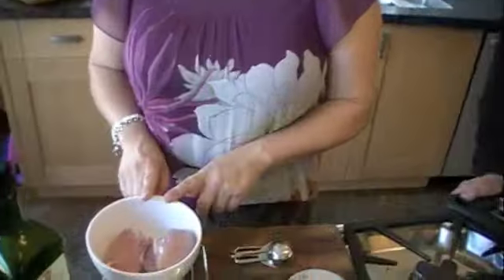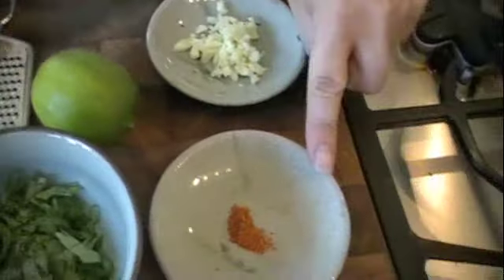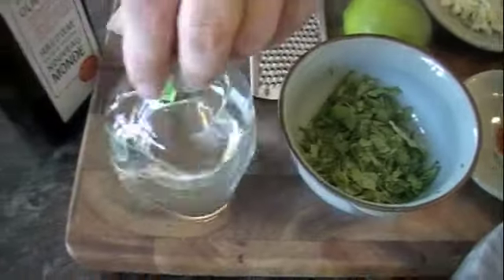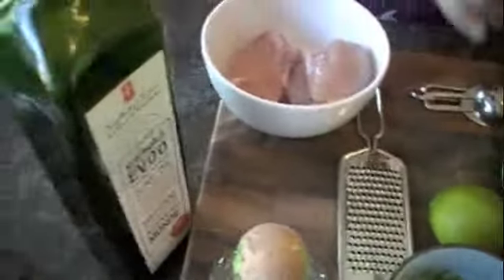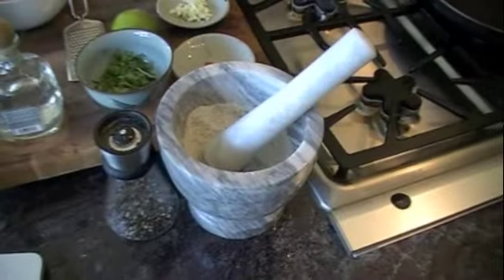So we've got our chicken, garlic, cayenne pepper, cilantro, a little bit of tequila — because that's what you need in your margarita — olive oil, a lime, and a bit of salt and pepper.